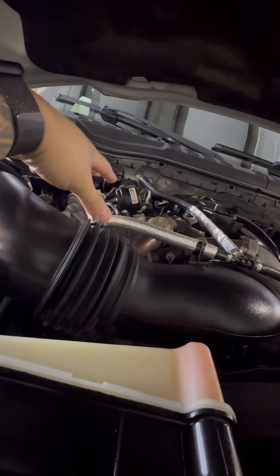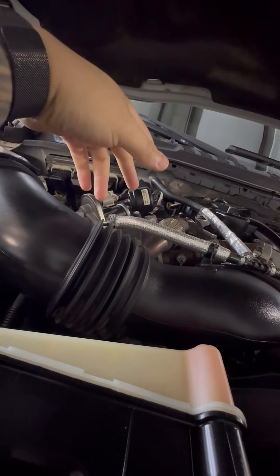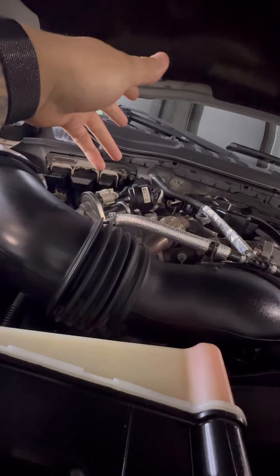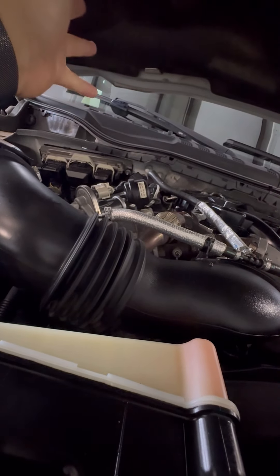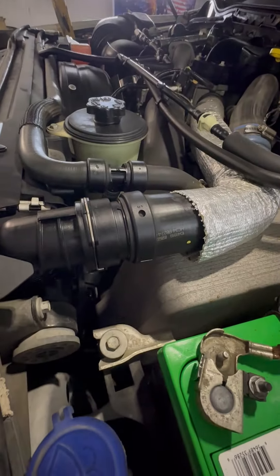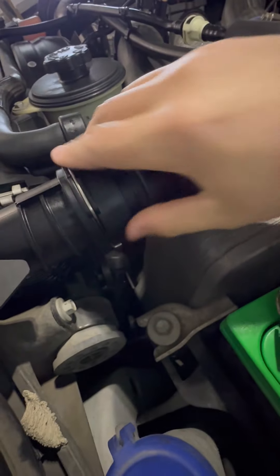Eventually I do plan on doing an EGR delete tune. I had Proven Tunes on my last one, but I think this time around I'm going to go with Amped — that's what everyone keeps saying. I had good luck with Proven, but apparently Proven has eaten up some people's transmissions. Anyway, here's the upper radiator hose.